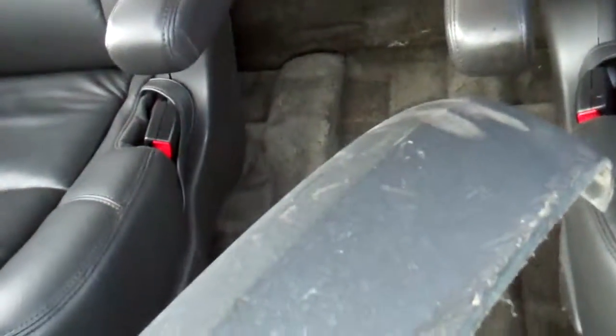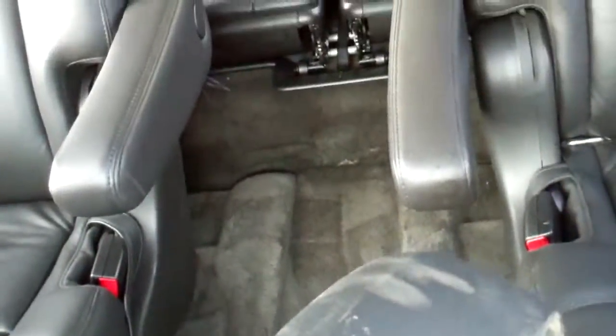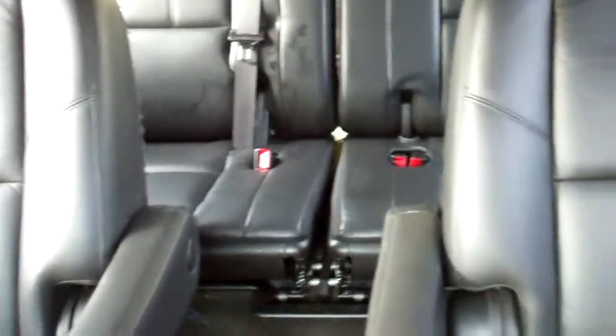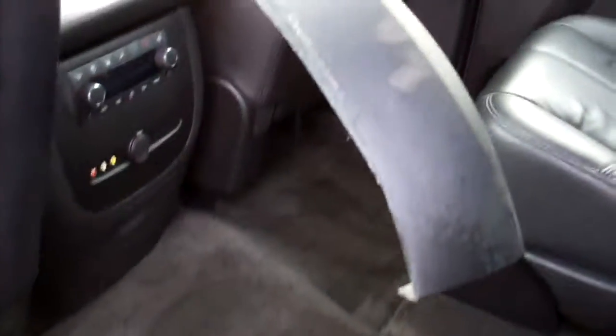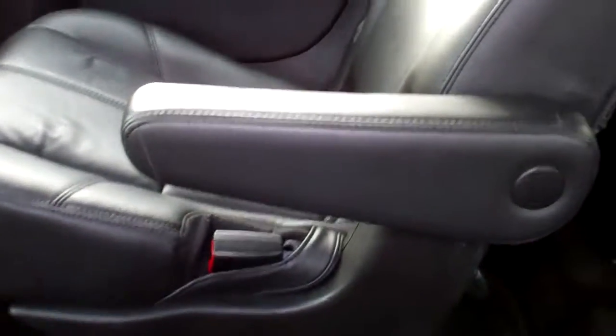You can see the headrests. And you asked about the center passage — so no center console. It's got the black interior, third row, captain chairs in the middle. And this is coming to the back seat.